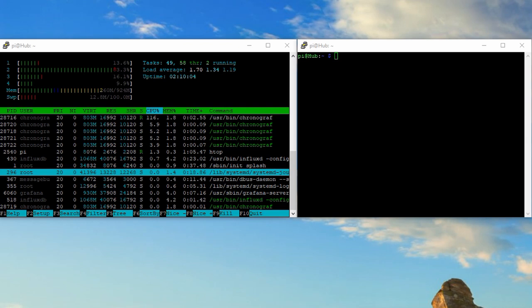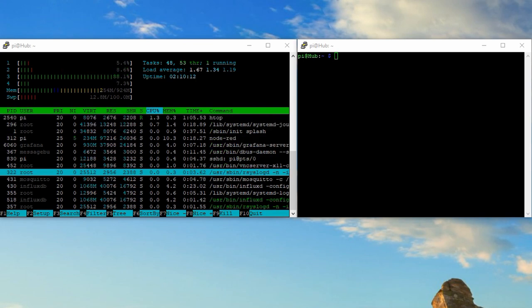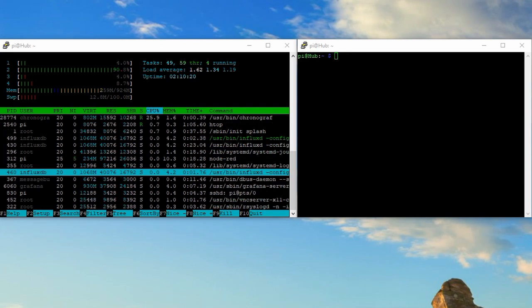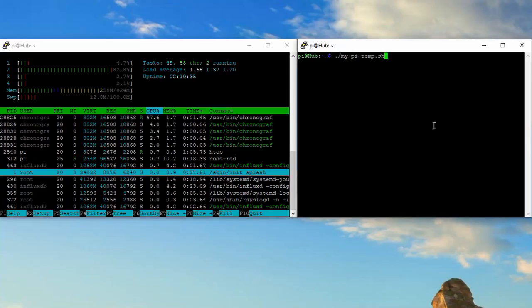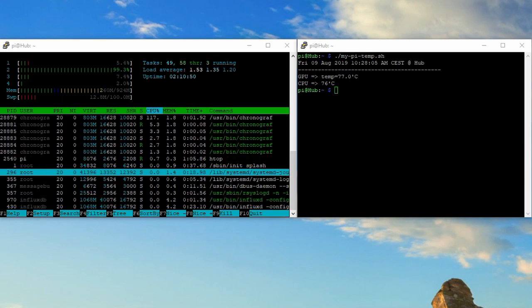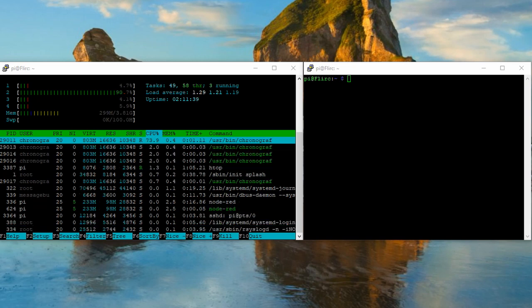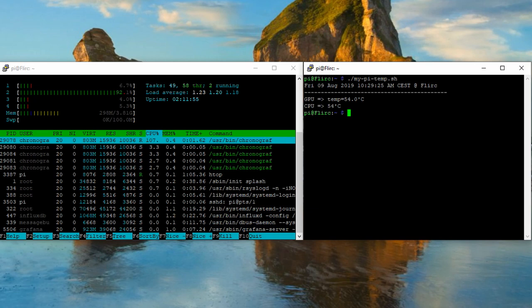Both Pis are used as a lab server running the home server stack. Checking the CPU load, we see that mainly Chronograph uses one CPU and the others run nearly idle. Measuring CPU and GPU temperature with a script, both temperatures are nearly the same. After a while, temperatures settle at around 77 degrees centigrade — quite hot for a server running 24/7. Now the same test with the Pi in the FLIRC case. Only one CPU is used, and the temperature? 54 degrees — 24 degrees less than the other case. This is really cool.